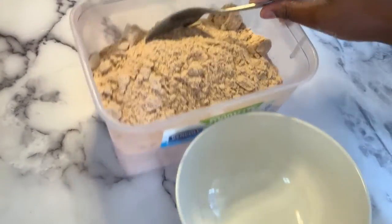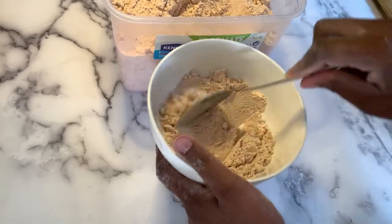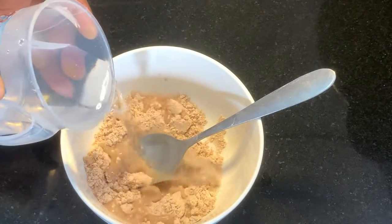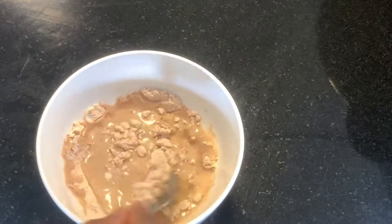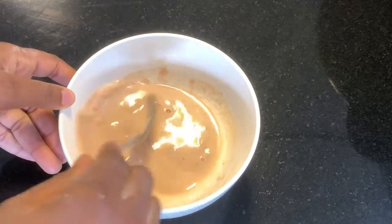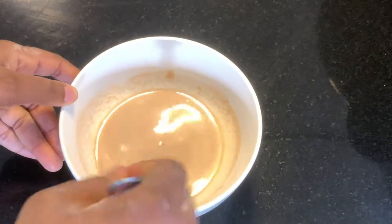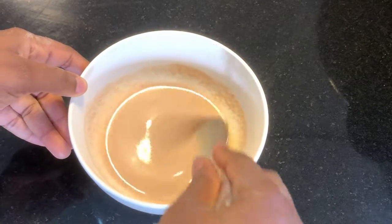I'm going to be showing you how to make the pap meal. If you haven't seen my previous video on how to make the pap meal, kindly click on the link above to watch it. I'm just going to be adding a bit of water to dissolve it, then cooking in the pot for just two minutes, and our pap will be ready to be served.